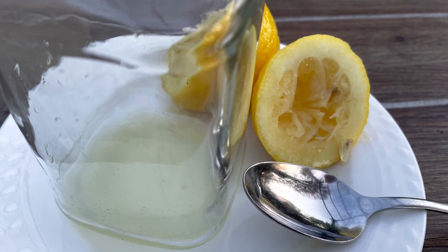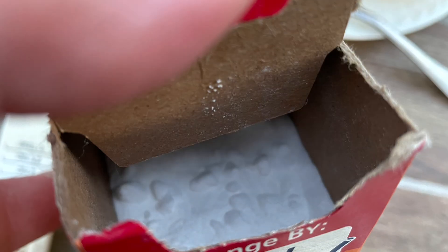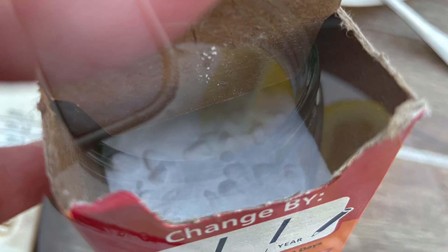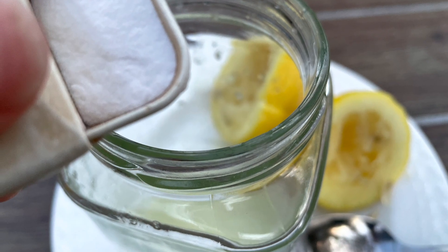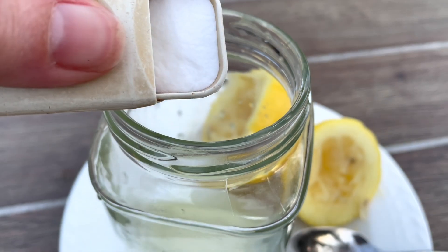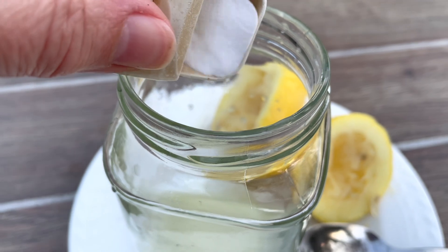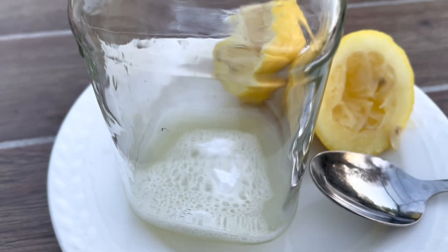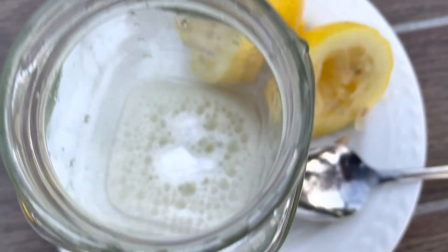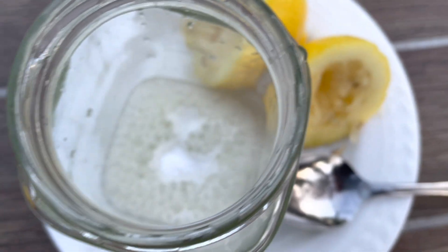I love the smell of lemons. So, juice of one lemon and then baking soda. A half teaspoon at a time, because I love to see and hear the fizzing action — add it to the lemon juice. About a half teaspoon at a time, check out what happens. Can we hear it? And if we start to stir it up.